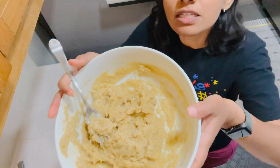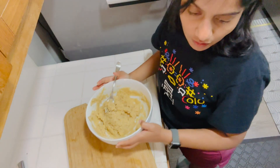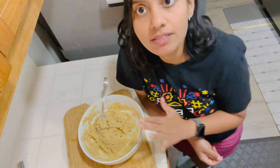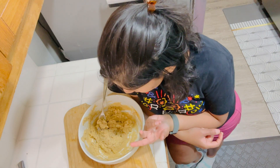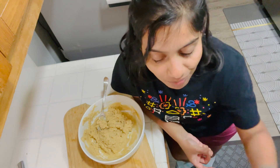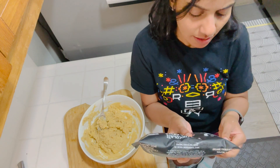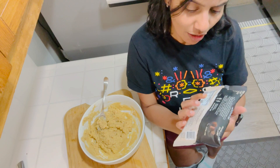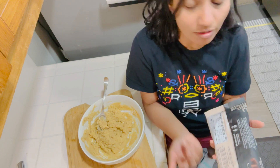If you would like to see, this is the consistency of the batter. Now I also like to add chocolate chips — this is one of the batches you could make. I sometimes like to add chocolate chips and I'm going to add them today. I have this brand — I love this brand, I got it from Sprouts.